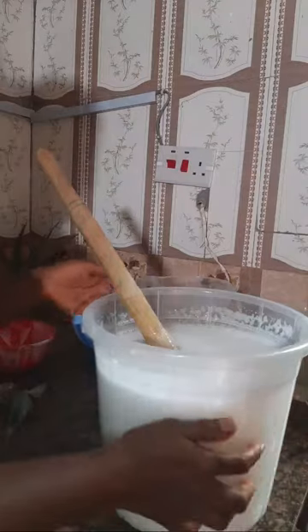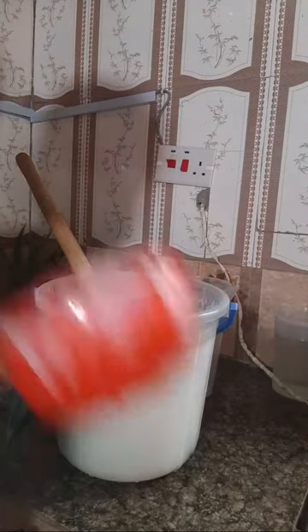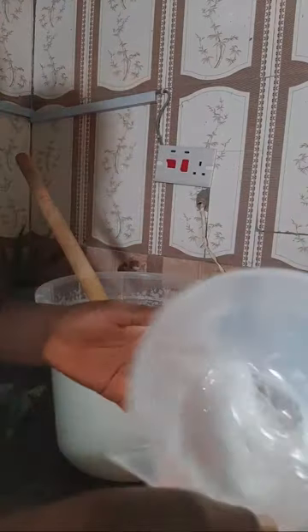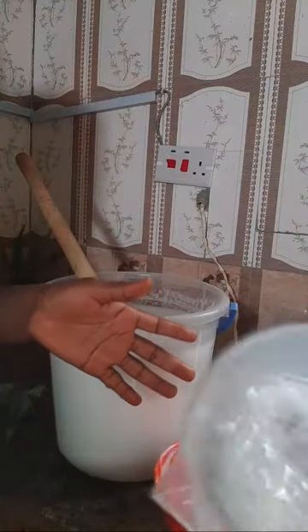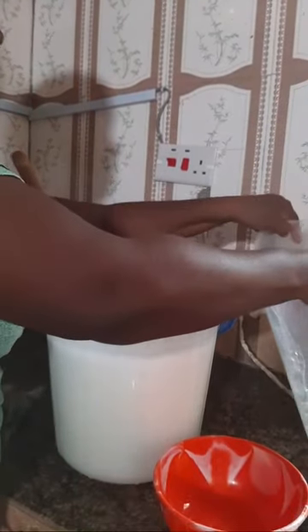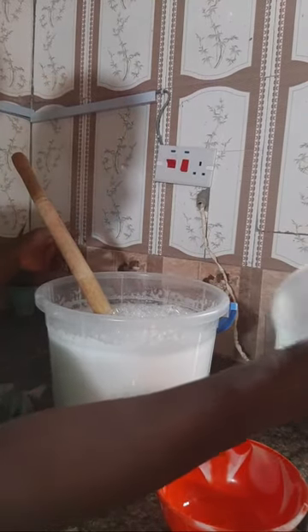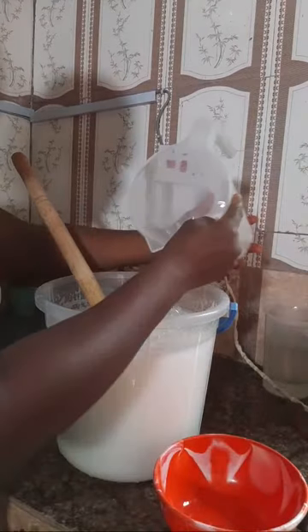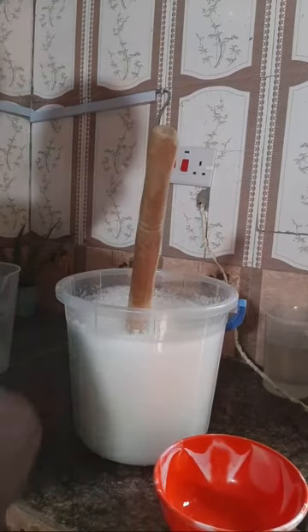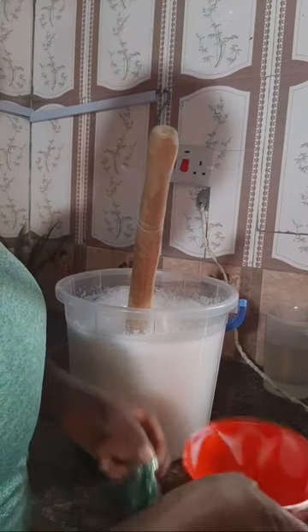I'll set aside a little and rinse out my container. Look at the cup - can you see how foamy it is? Go easy on the water; you don't want it to be watery, but don't waste your product. Some of the SLS is at the bottom of this cup, that's why I'm rinsing it out.